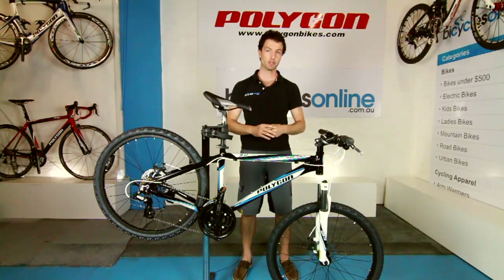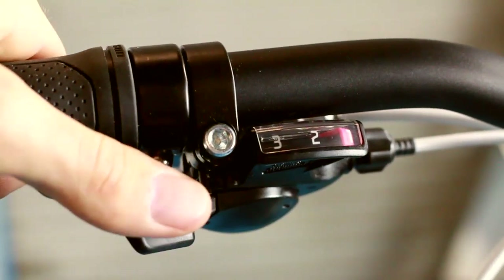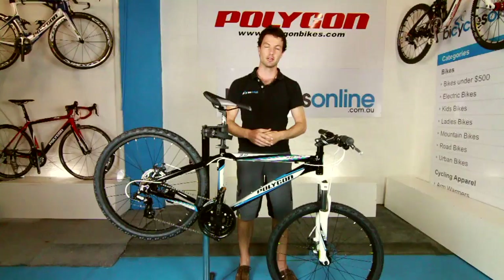Once you have built up the confidence and decide to use it, make sure you fully depress the lever until you hear the click and the gear change. And that is how to change gears on your new bike.